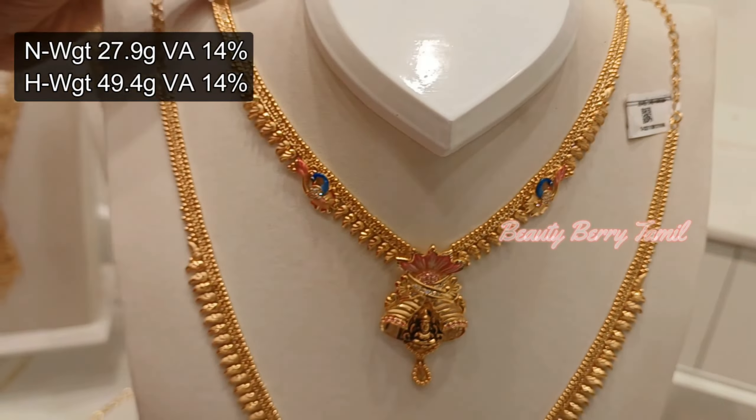Finally, we have a wedding set in antique design. This necklace and haram is so grand. You can see full antique finishing with ruby and emerald stones that are very thick. This includes Turkey design, casting pattern, and antique design — all available in Rewathi Stores with very low wastage.